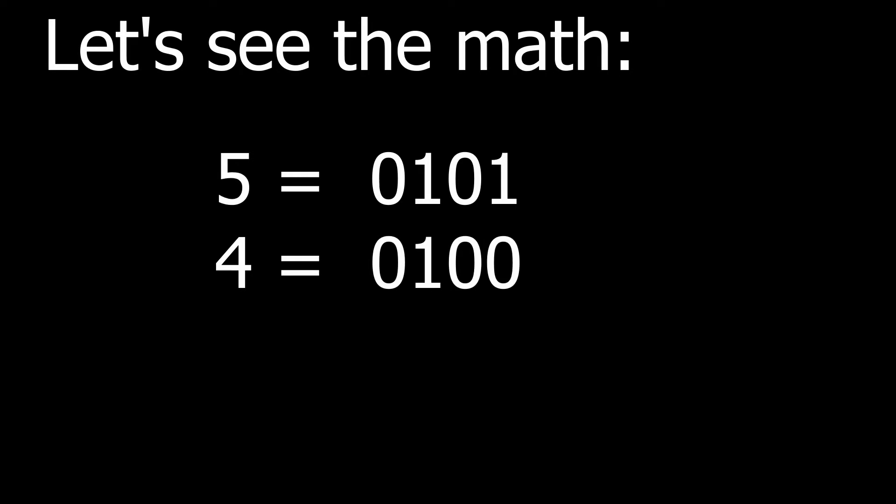A 2's complement binary 1 1 1 1 1 1 1 1 is equivalent to negative one. To illustrate this, let's look at two numbers and their equivalent nibbles, or 4-bit binary versions. A decimal 5 equals 0 1 0 1, and a decimal 4 equals 0 1 0 0.